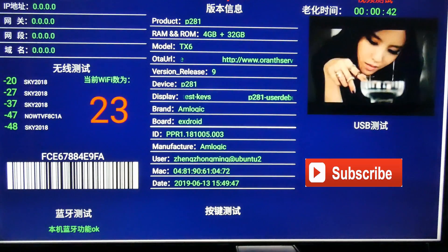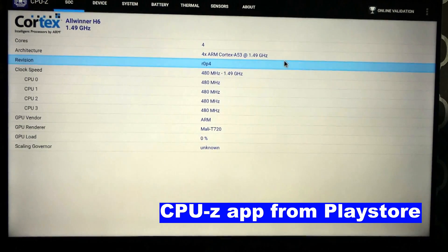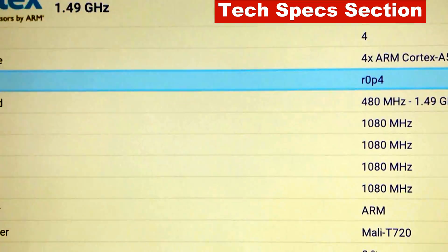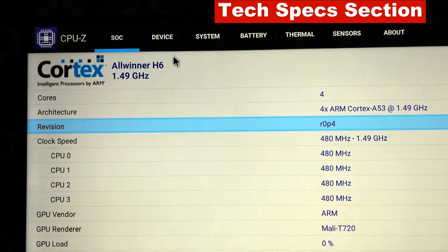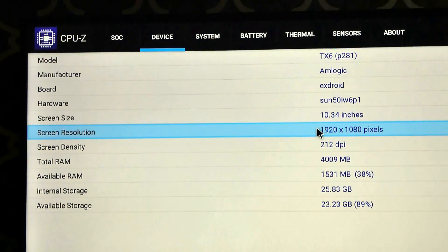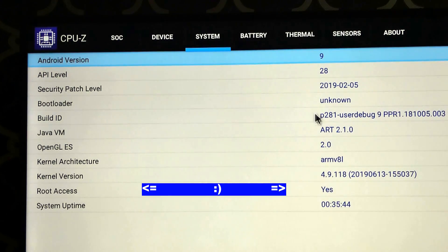You can see the product number, RAM, and ROM. Using CPU-Z it gives us more information: Cortex Allwinner H6 at 1.49GHz. There's also the Mali GPU — version 720. It shows a model number and makers, and the screen resolution keeps showing as HD, although my TV does report it's receiving a 4K signal. The system is running Android 9.